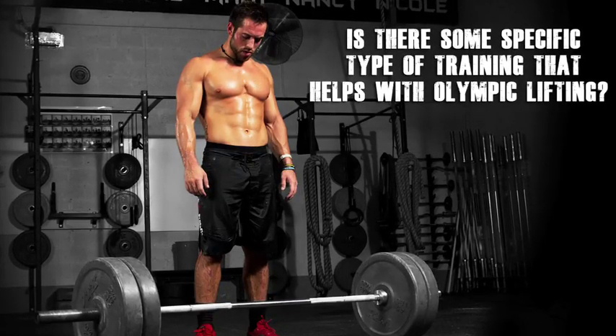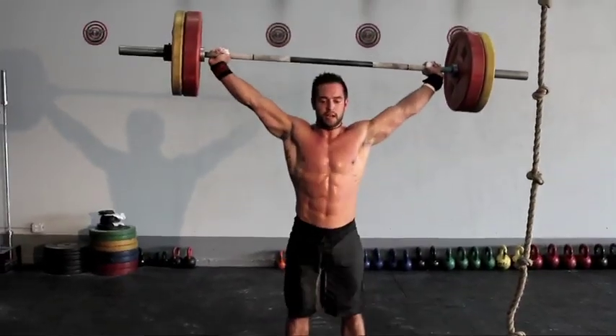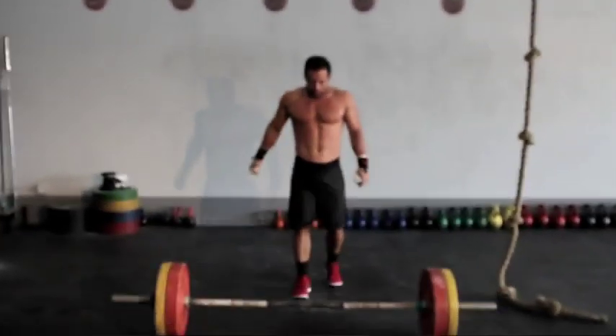Throughout the week, my training will include at least one or two power lifts a day mixed with some type of Olympic skill work four or five times a week. I usually do some type of clean two days a week and some type of snatch two days a week, along with some type of supplemental lift for that.